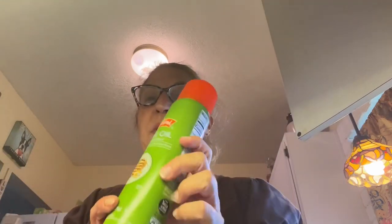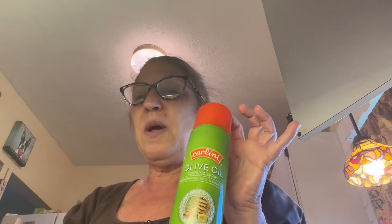I like to spray a cookie tin, and I just spray it with oil that I got at Aldi. This is Carlini olive oil cooking spray. It's seven ounces, very economical — I believe it's like a dollar fifty. It lasts a very long time.